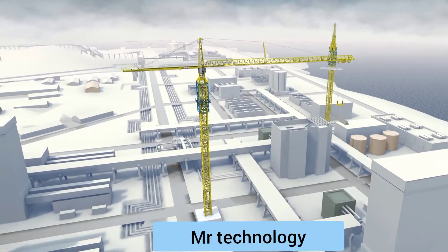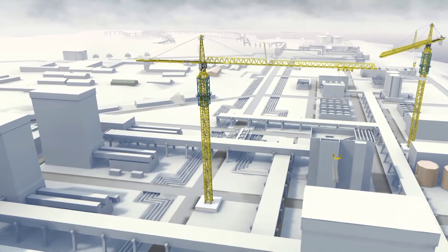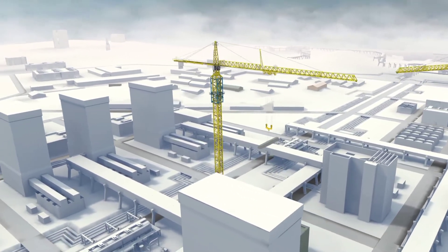Tower cranes are machines used for lifting and transporting loads weighing up to several tons. Most tower cranes have a maximum radius of 70 to 80 meters.